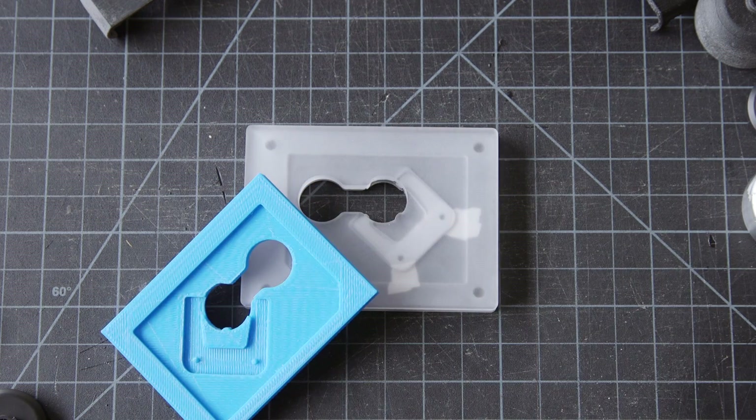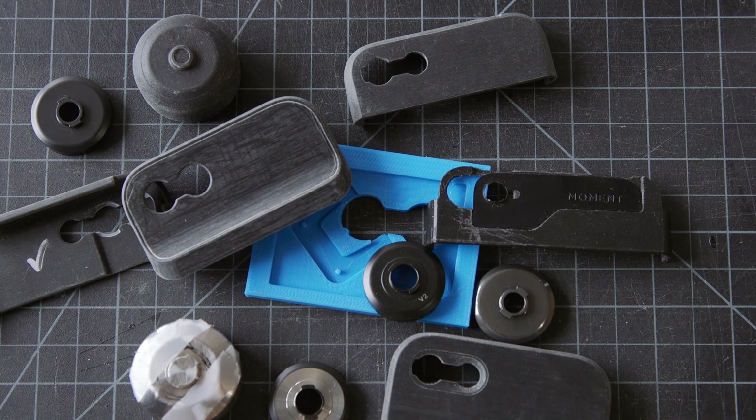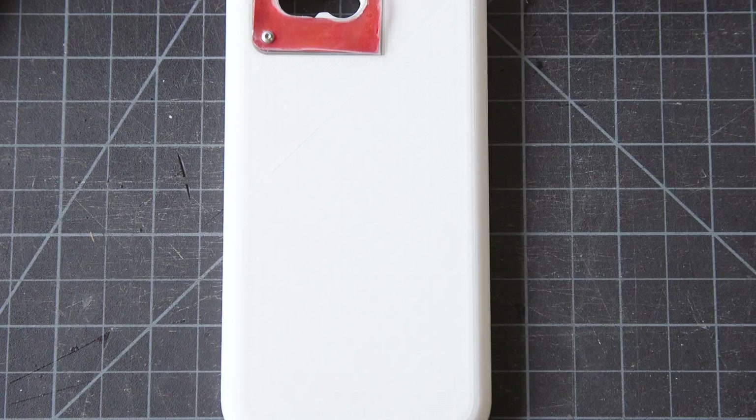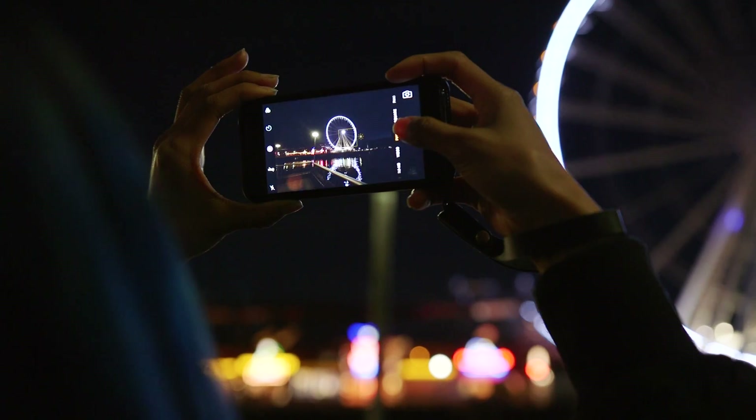From there, it's getting the bigger prototypes — the two-times prototype — to really see if that feel is there, refine again, work our way down to a concept that we like, fit it into the case, and then making it as small and sleek as possible. We really want to make it so attaching a lens is just like attaching a lens to a regular DSLR.